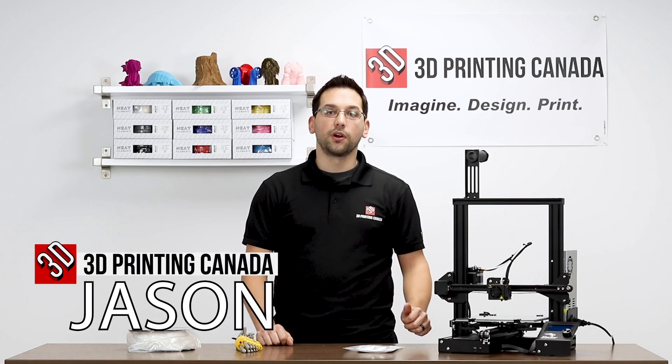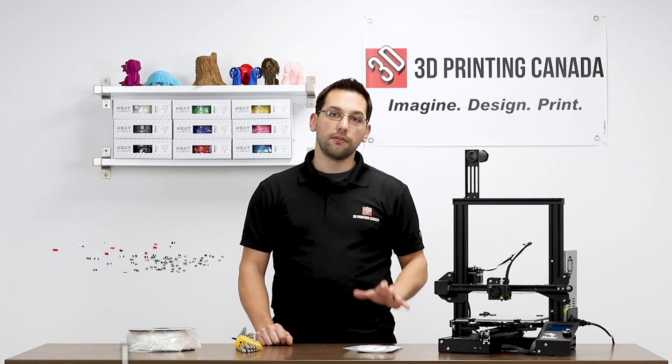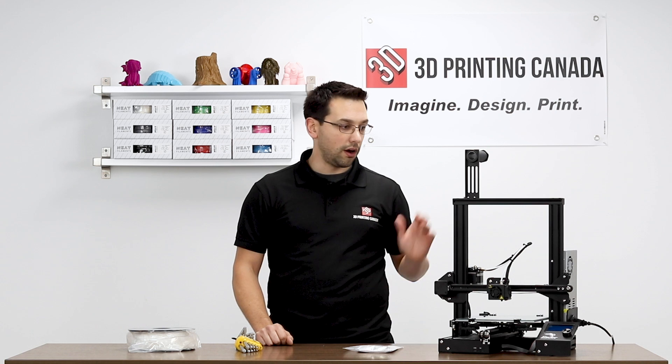Hey guys, thanks for tuning in. Today we're going to be installing the McEwen 3D Flexi Plus MK8 Extruder on our trusty Ender 3.